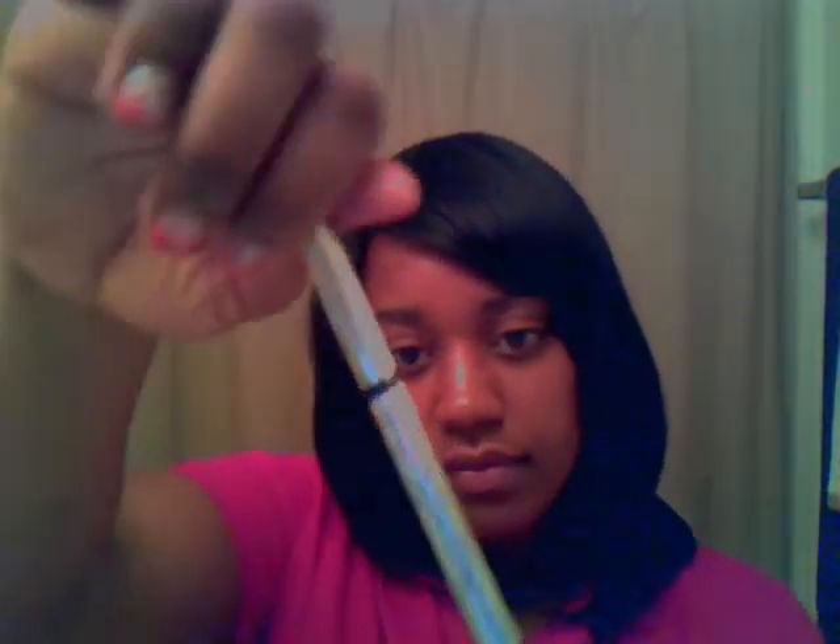If you want to do a little more dramatic thing, I got this eyeliner — it's black. You can just do the top part of your lid and under it. I don't do mascara because it clumps up on my eyes, and I have contacts and I just don't like the way it feels. Plus I already have pretty thick eyelashes, so I don't use that.